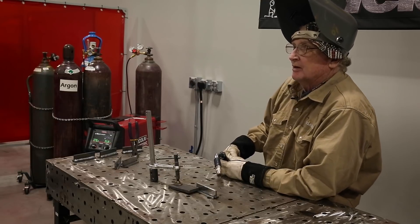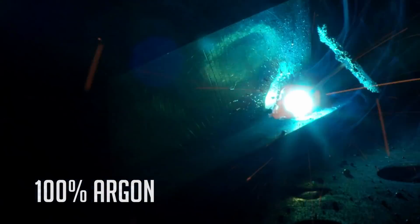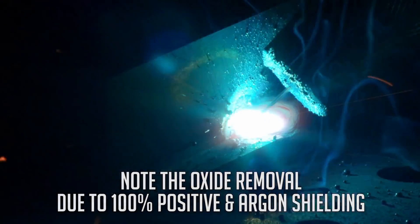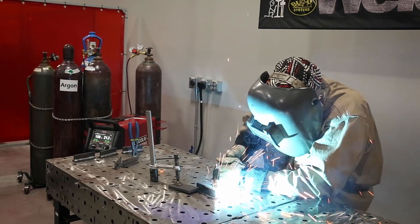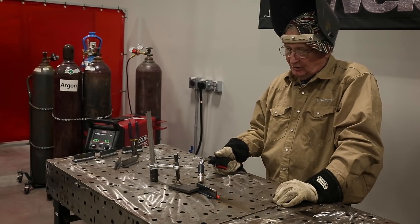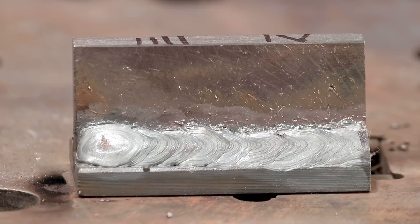Now we're going to run straight argon at the same settings we used for the 75-25 argon CO2 — 370 inches per minute and 21 volts. Not only did that sound like a fireworks show, it looked like one. Here's the result with straight argon. As you can see, it lacks the energy needed to wet the weld pool out, and it gives a ropey crown bead that is not very controllable, and the toes get undercut.